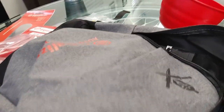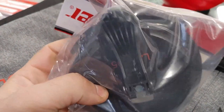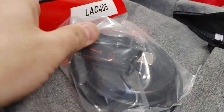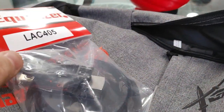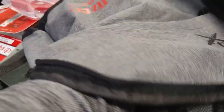Oh, what's this? We have a new Equalizer cup anchor, part number LAC405. It's for the Raptor — their original anchor was too small and I didn't like it. This one is much better; it's got some weight to it so it can take more pressure when you pull. That's awesome.